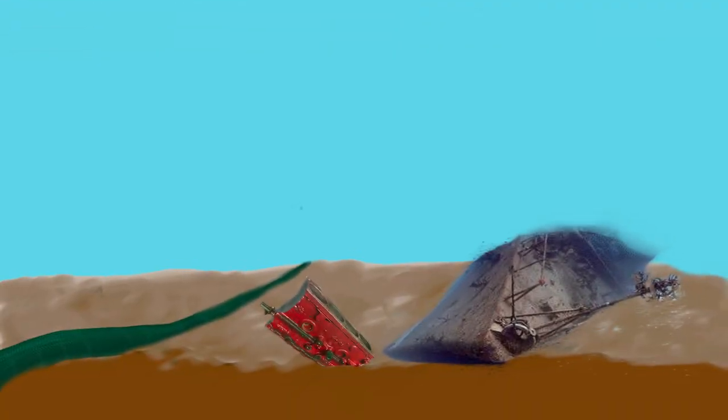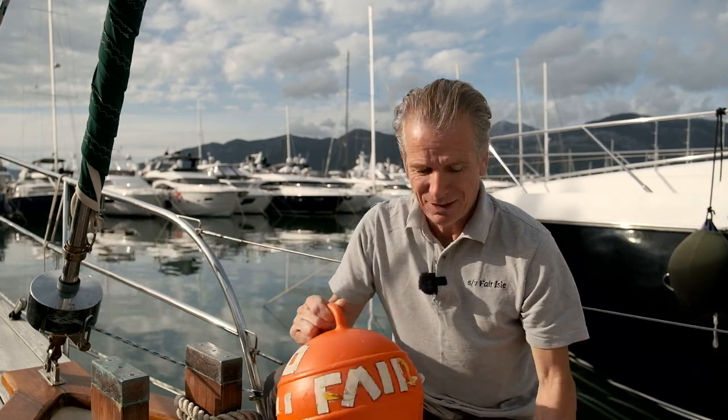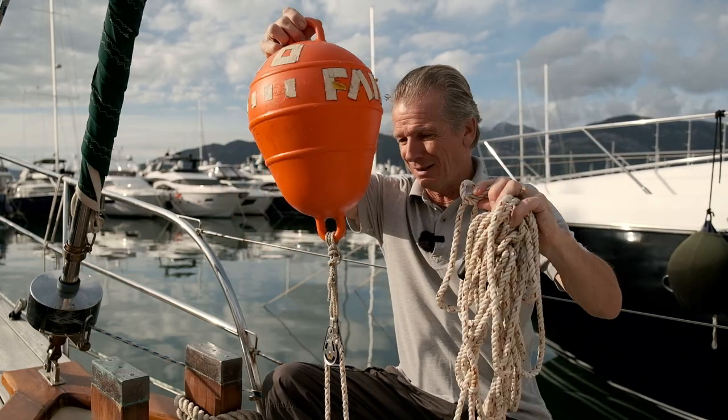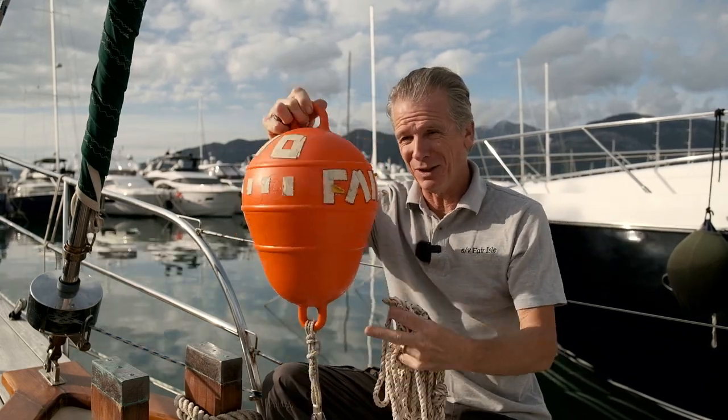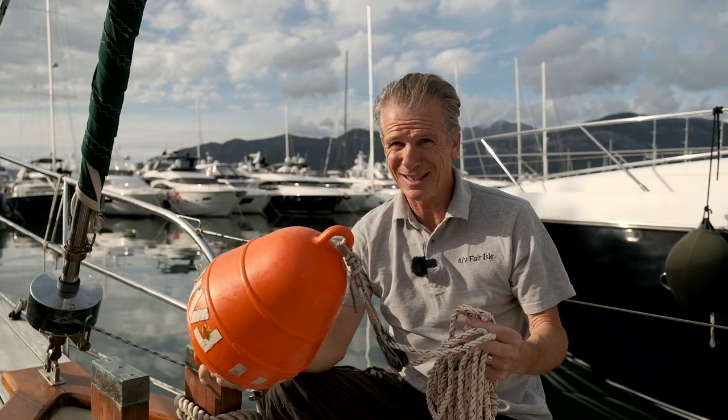There are many things that could be lurking on the seabed waiting to ensnare your anchor. It could be something like a power or communications cable. These are usually marked on the charts or maybe on the shore — avoid them like the plague. If you're in an industrial harbour or somewhere designated as a foul anchorage, marked on charts, or where local knowledge is good, use a trip buoy. It attaches to the front of the anchor and helps you get it out if it does get stuck.